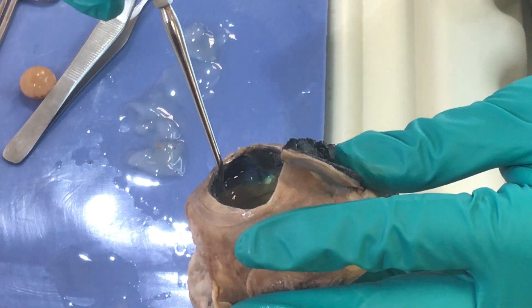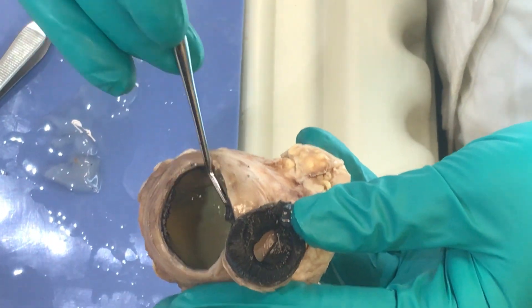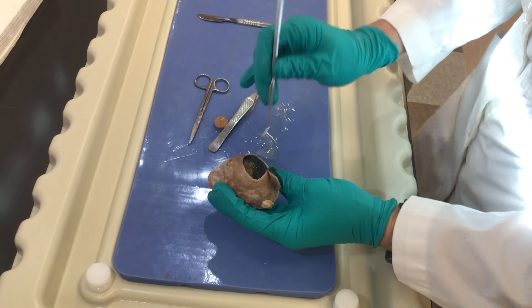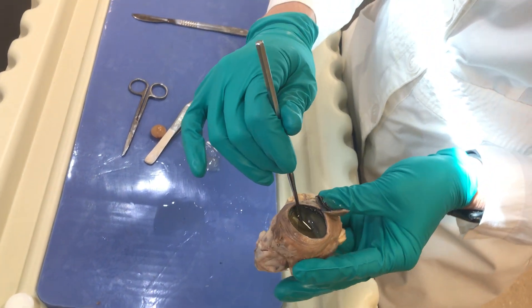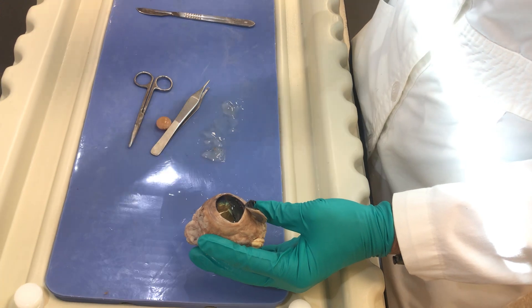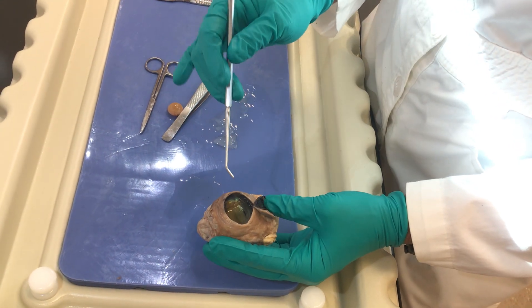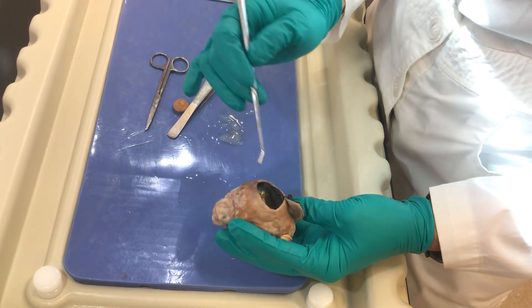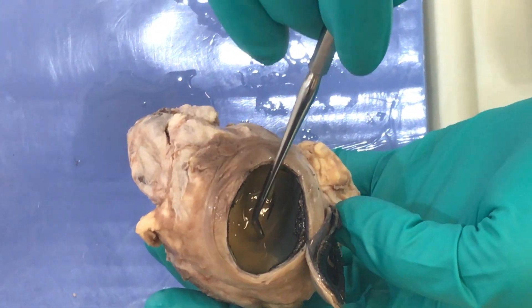The choroid houses the vessels that supply the eye, and inside of that we have the retina. When you're looking at the retina, it doesn't look like too much — it's tan and bland. Remember, it is three layers of cells: the outermost layer are your photoreceptors, then toward the middle are the bipolar cells, and then the ganglion cells. The axons of all the ganglion cells leave the eye at the optic disc, and you can see everything coming together right there.